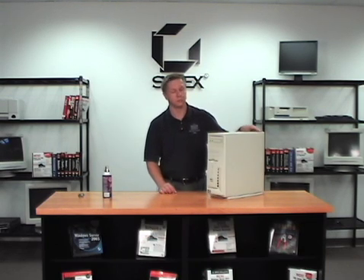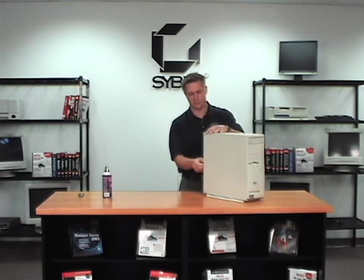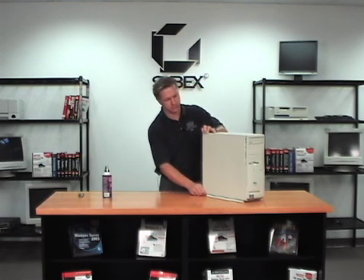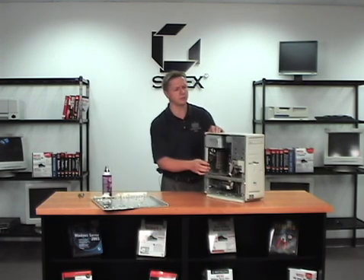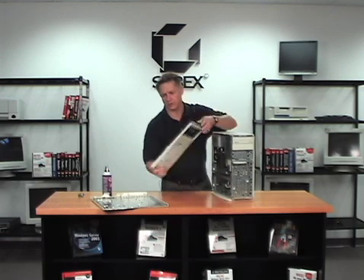What we have here is we've removed the electrical connections and everything else. This will be what's called a headless system because there's nothing there — no monitor or anything else. We're going to take the cover off; in this case we're taking the side cover off and getting it out of our way. But we're not going to stop there — we're also going to take the front cover off as well. There's usually just a few connectors that hold it in place and it'll snap out of the way.